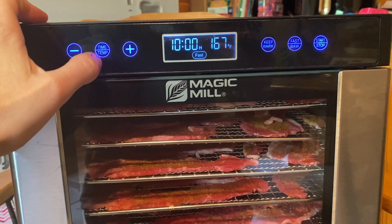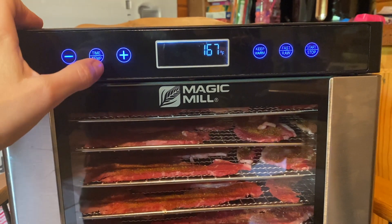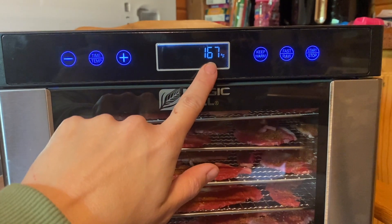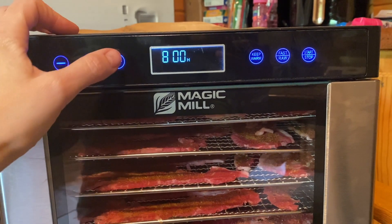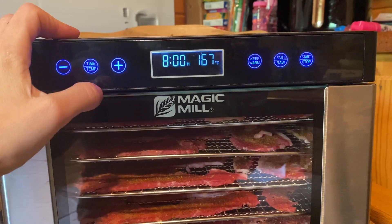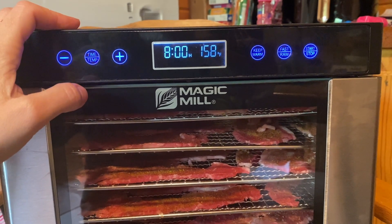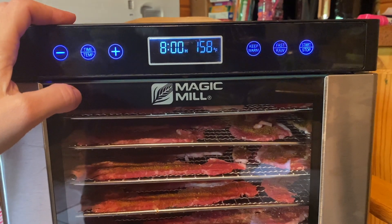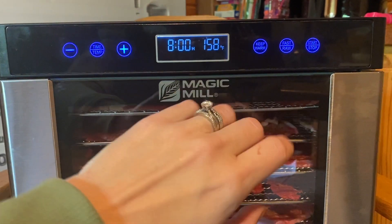Last time I did eight hours and it was just about perfect at 167°F. Mine goes in these weird increments. I think 167 worked — you could try 158, I don't know if it's going to make a difference. We'll do 158 this time.